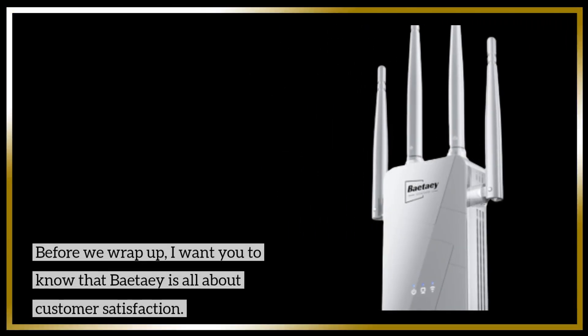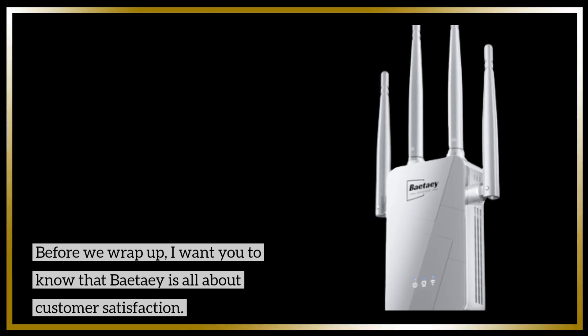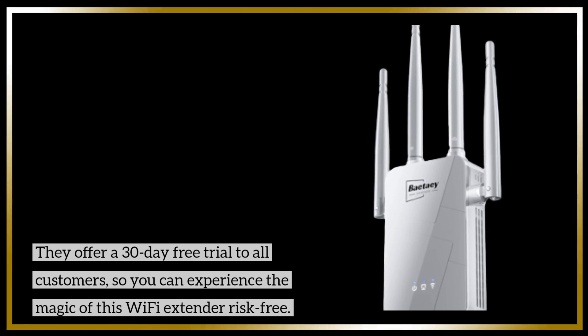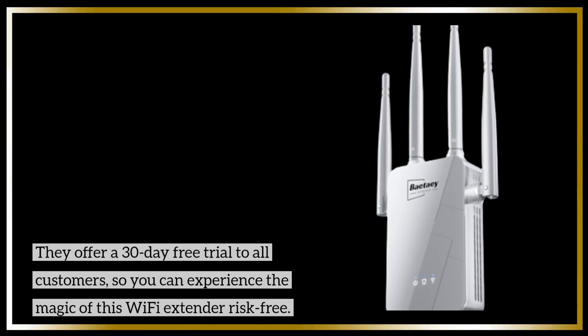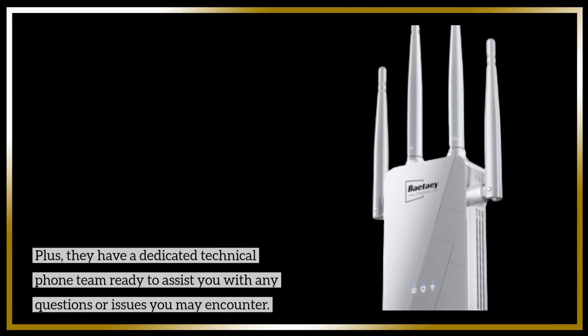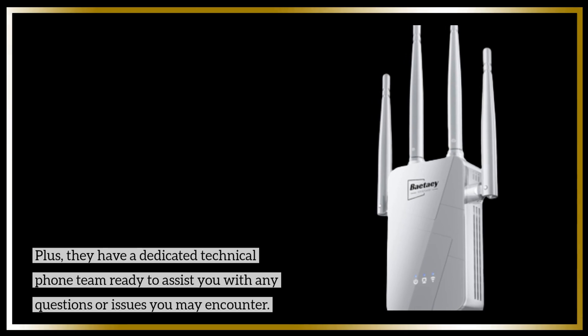Before we wrap up, I want you to know that BetaE is all about customer satisfaction. They offer a 30-day free trial to all customers, so you can experience the magic of this Wi-Fi extender risk-free. Plus, they have a dedicated technical phone team ready to assist you with any questions or issues you may encounter.